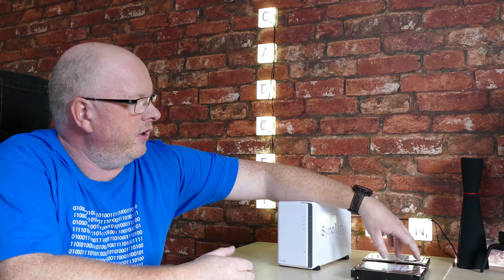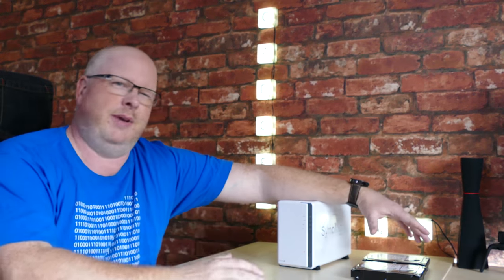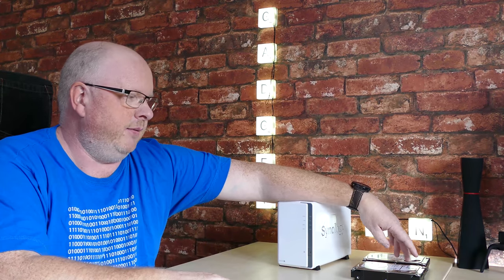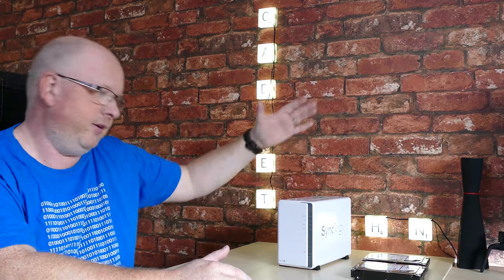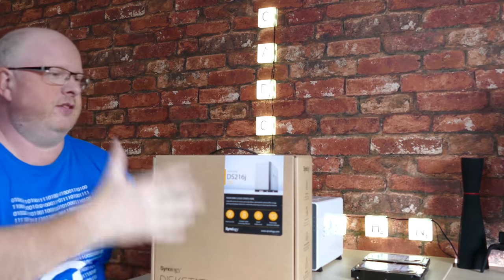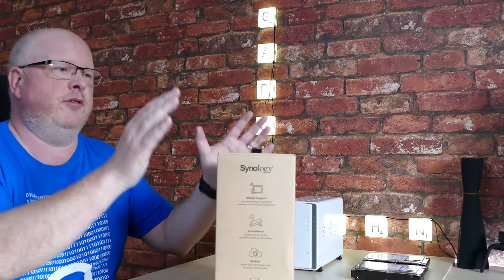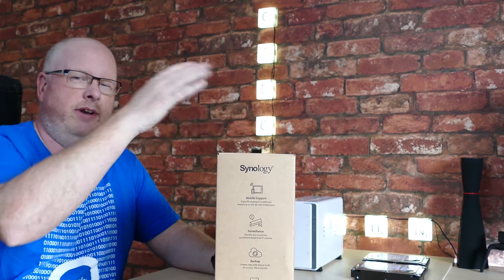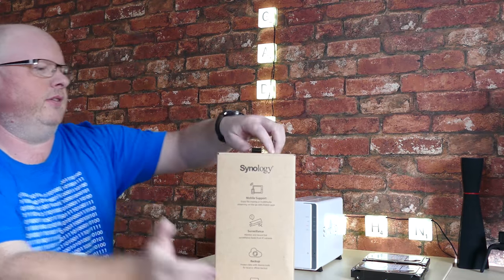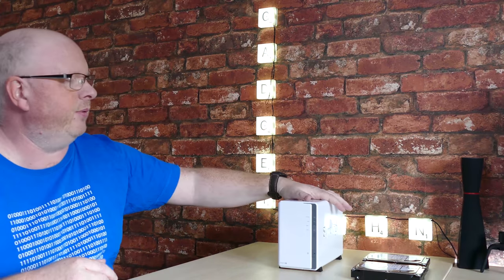The two drives are standard 3.5-inch SATA drives. I'm not going to run them in a normal RAID mirrored configuration — I'm going to run them in JBOD mode, just a bunch of disks, and use this unit as a backup to my other drive. The other unit I bought earlier has two 8TB WD Red drives running in a mirrored RAID array, giving me 8 terabytes of usable storage. This new one will be used as a backup for that.